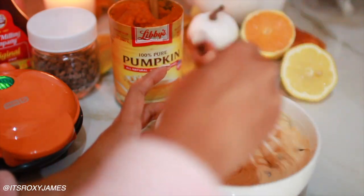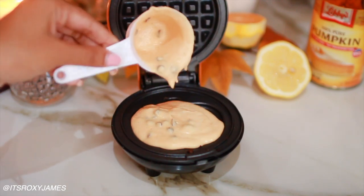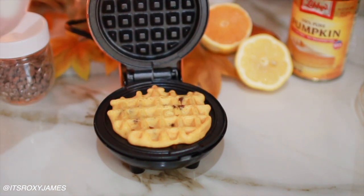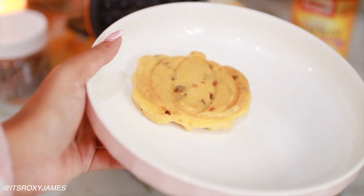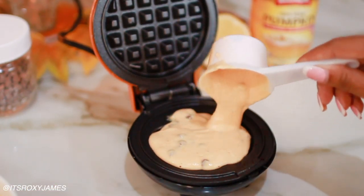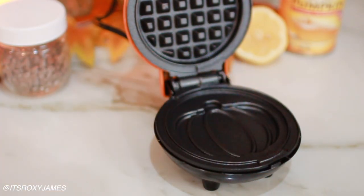I got the cutest waffle maker and it is in the shape of a pumpkin — I literally had this for months saving it for this moment. It's from the brand Dash; they have so many mini waffle and pancake makers, and I'll have it linked down below. You basically just put the mixture inside using about a quarter cup, then leave it in for about a minute or two. When you have pumpkin in it, it takes a little bit longer to cook, so I leave it an extra 30 seconds so the pancake doesn't fall apart. Look how pretty it is when you flip it over — you get the waffle texture on top and the pumpkin pancake shape on the bottom.